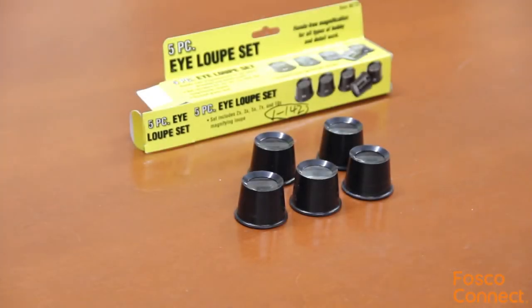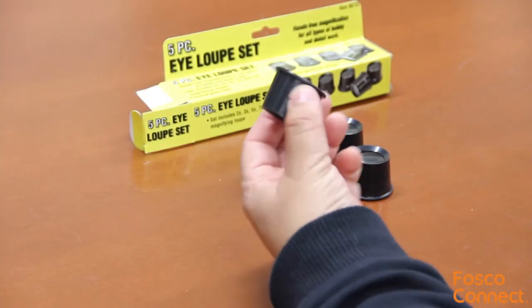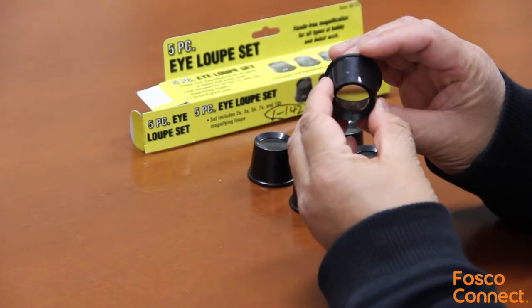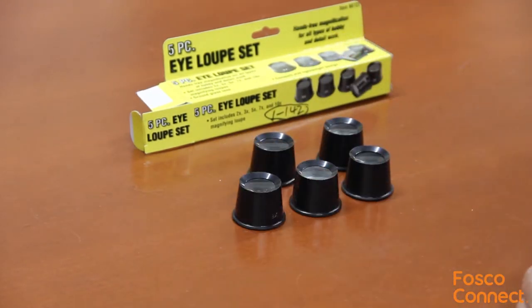This is part number 47995. It is a set of five pieces of eye loupe sets. The magnification levels are 2x, 3x, 5x, 7x, and 10x.